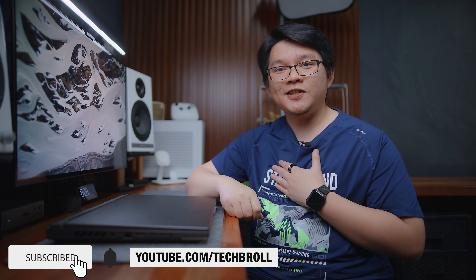Honest disclaimer: this video is in partnership with ROG to help spread the word about the most affordable variant of the ROG G16. So this will not be a full review, but as usual I still provide you with all the necessary details for you to make a proper purchasing decision. With that out of the way, here are the 5 notable things that I like about the 2024 ROG G16.